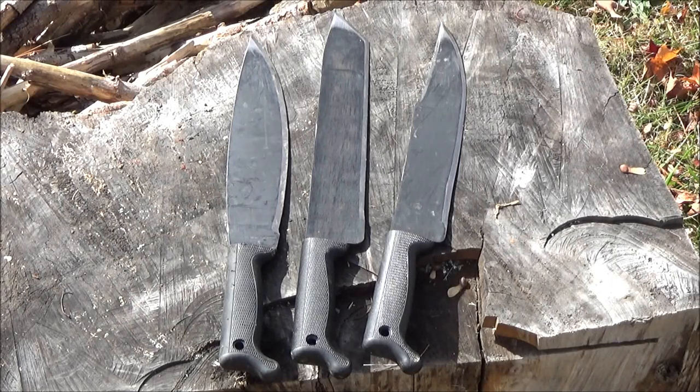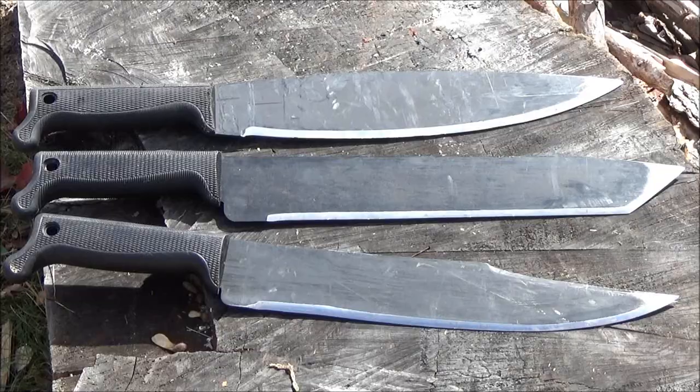Hi, what's up YouTube? This is WeAllJuggleKnives. In this video, I'm going to throw these three Cold Steel machetes you see here: the older Barong, the new Tanto machete, and the Bowie machete.